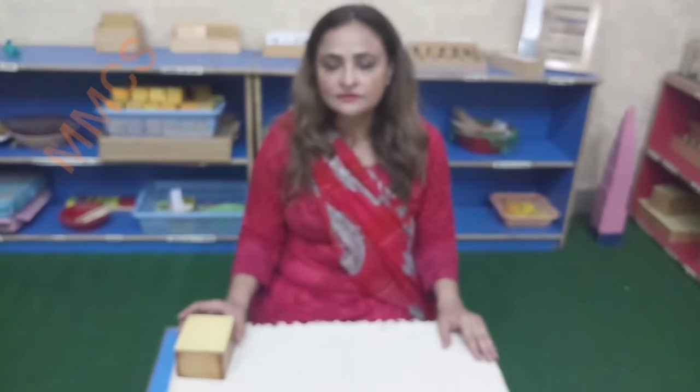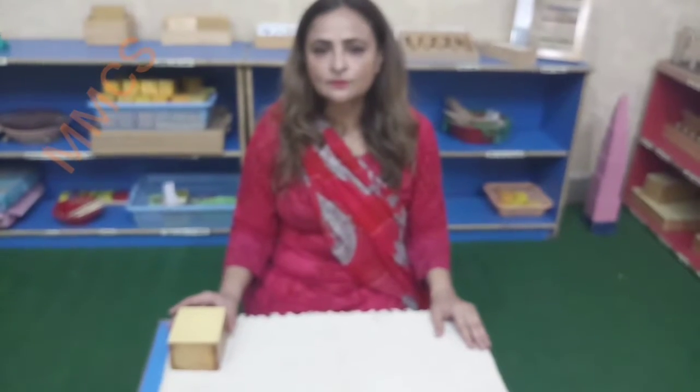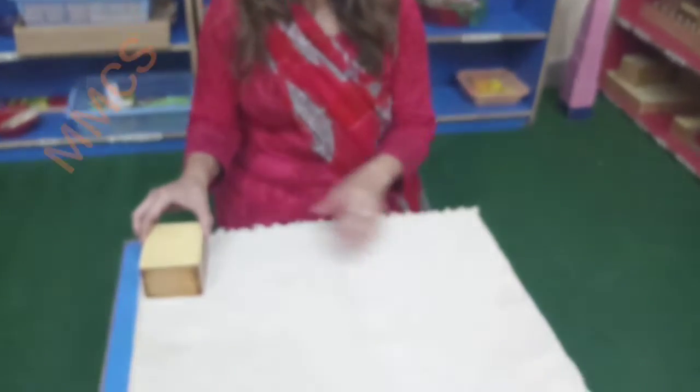Assalamualaikum Beto. How are you? Today's topic is Sensorial Exercises, and today we are doing work with the Colored Tablet Box No.1. Now look at my hand and start watching.